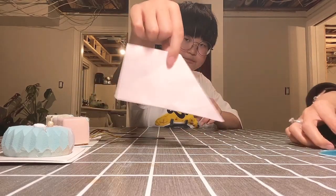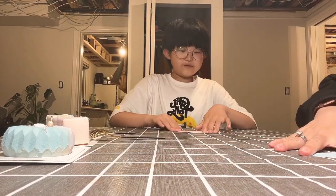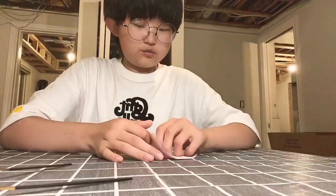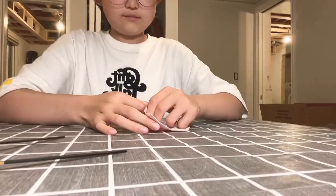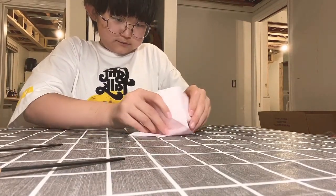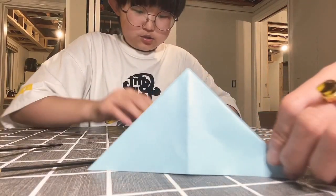And you can see there's like the flap here. So after this, we are going to want to turn it around and do it to the other side. Yes, exactly — just like that.